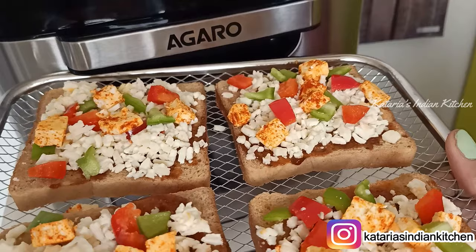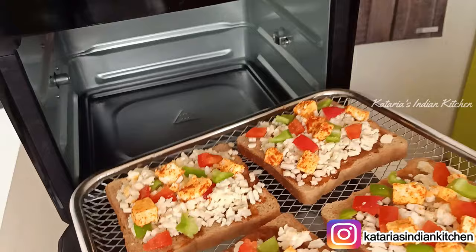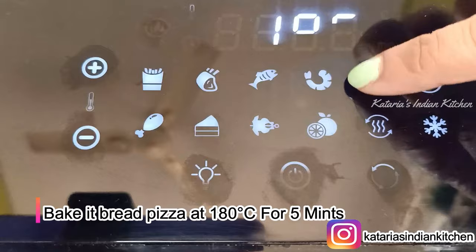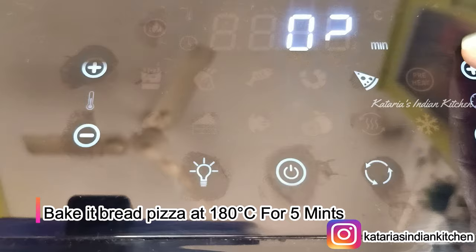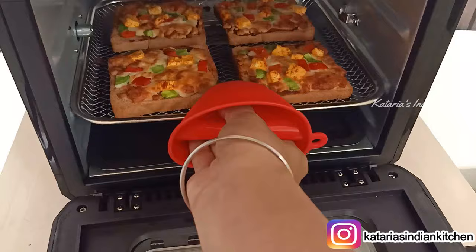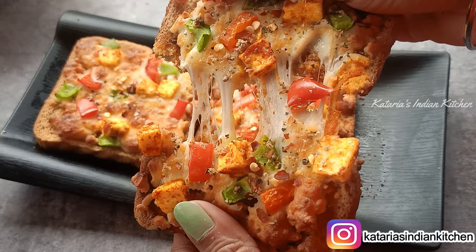Now we have made a bread pizza — I put pizza sauce on the bread, then mozzarella cheese, paneer, and some vegetables. Now we will put it in the air fryer and select the pizza menu at 180 degrees Celsius. I have set the timer for 5 minutes. The cheese will melt in the oven. Our bread pizza is ready — the bread is crisp and it is very delicious.